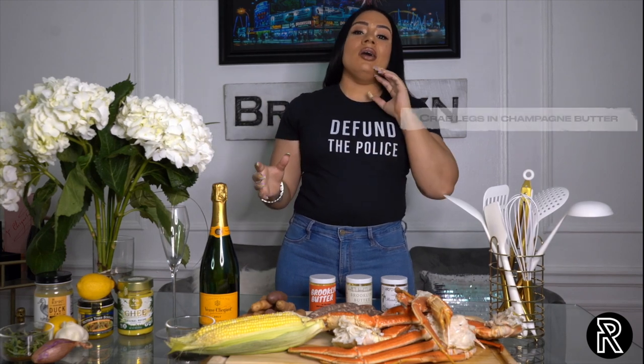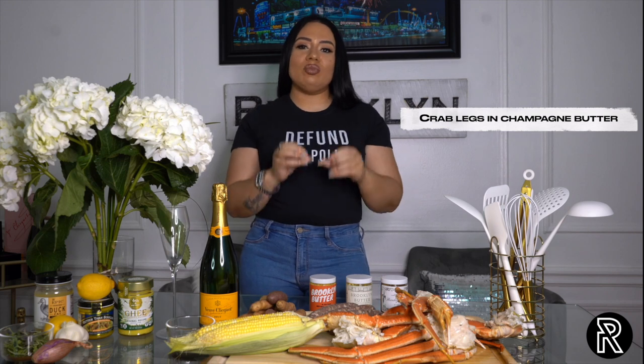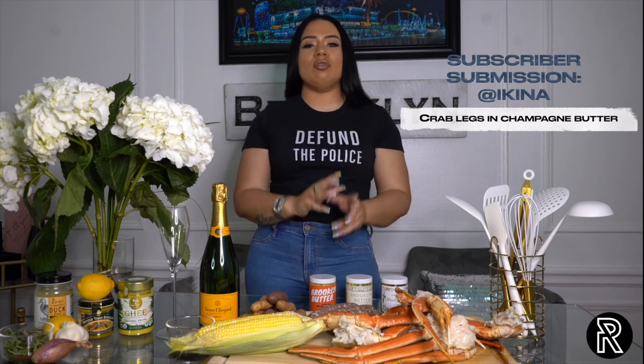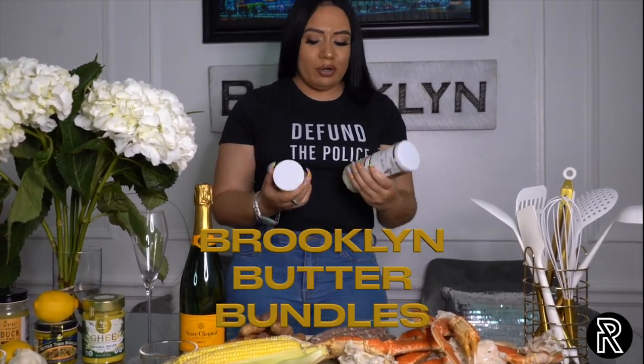So today we actually are going to make crab legs with champagne butter, and this idea was sent in to me by Keena. She said, 'I'm going to keep saying cook crab legs until you make crab legs.' So thank you, Keena. You won. This is actually going to be her prize which I'm going to send out to her.